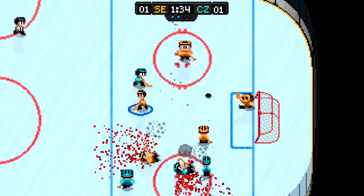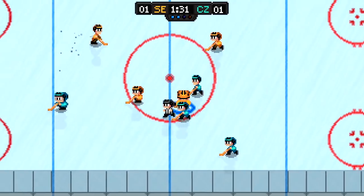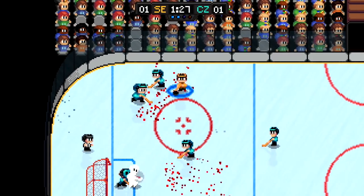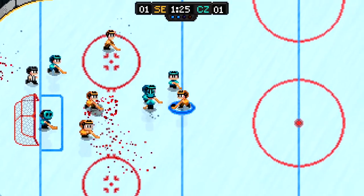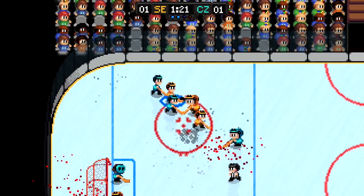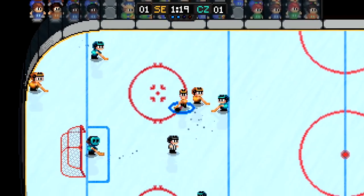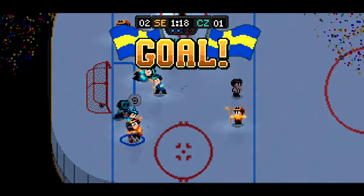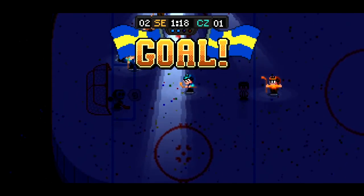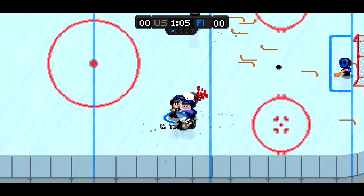You can pass the puck and line up a shot and shoot it, as well as switch between characters and check. A lot of the game comes down to trying to swat the puck away from the other team and holding the button down in order to line up a powerful shot. And without rules to break, the action is aggressive and in your face. There are times when Super Blood Hockey reminds me more of an old-school beat-em-up than an actual sports game, and that's before everybody starts fighting.